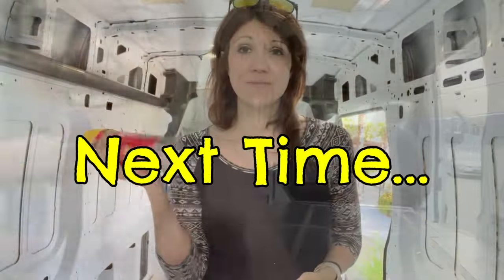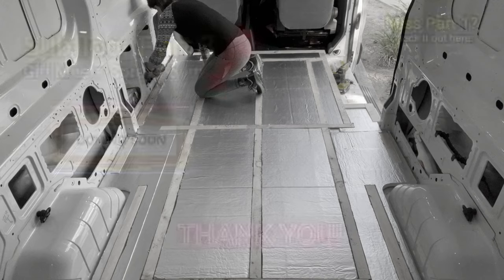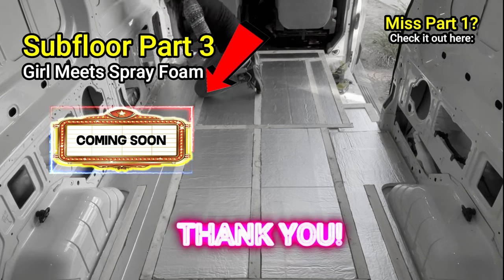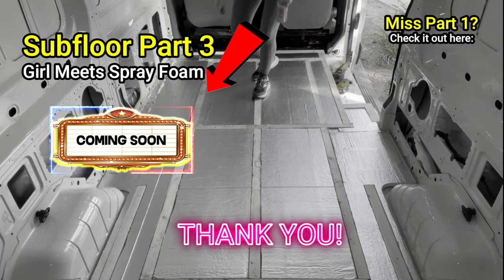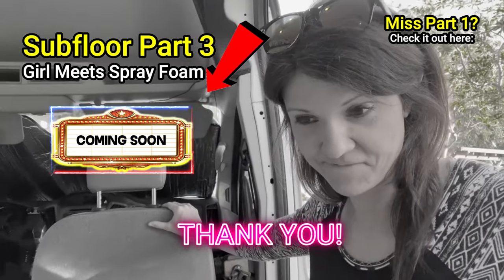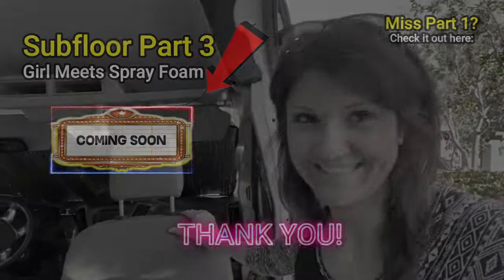Oh my gosh, this is actually my first time opening one of these cans. So I'm going to read the instructions — we're making a big mess.